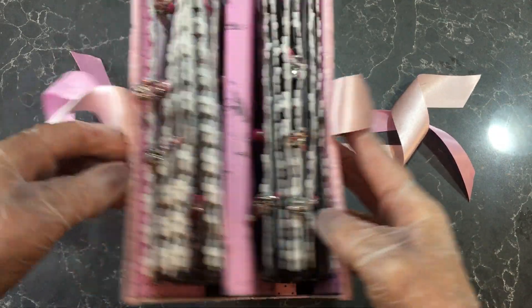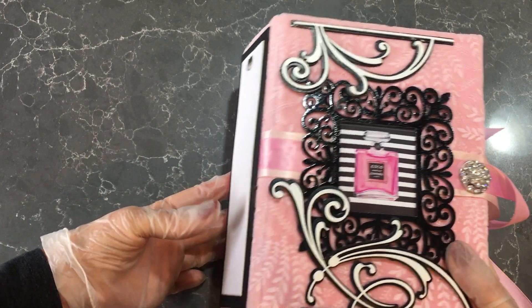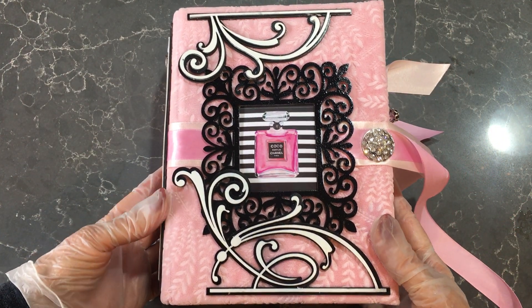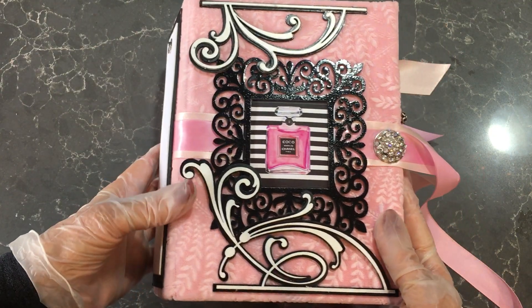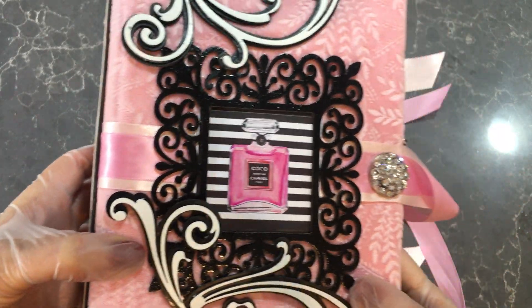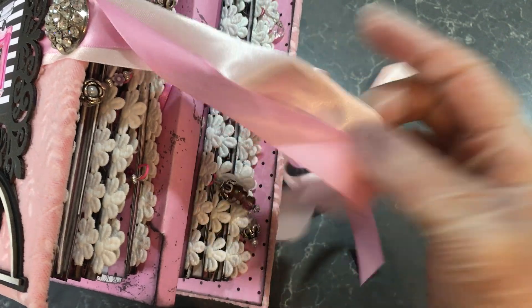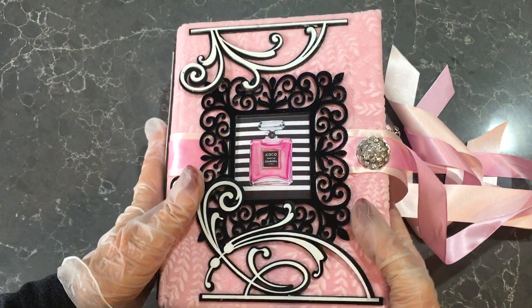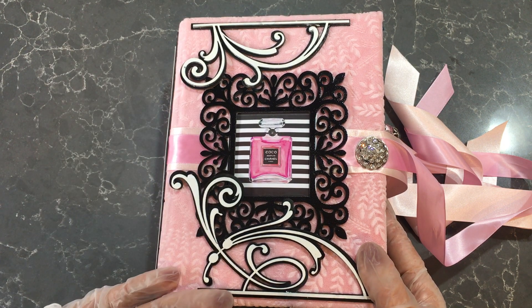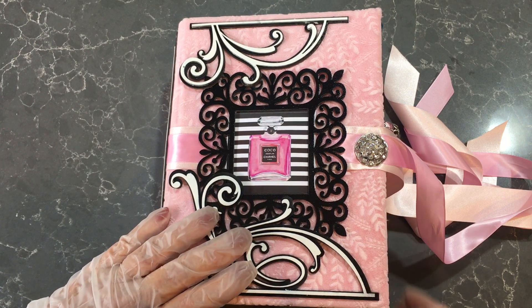So ladies, I hope you enjoyed that one. It's nice to see a lot of these journals that have been sitting around waiting to be finished finally being done and complete, and I've absolutely loved making this. Have a look at the bling on that — look down the side. It's a beautiful journal and I'm sure that anyone would be very thrilled to receive it. Thank you so much for watching, and I'll be back to you soon with another one. Bye bye.